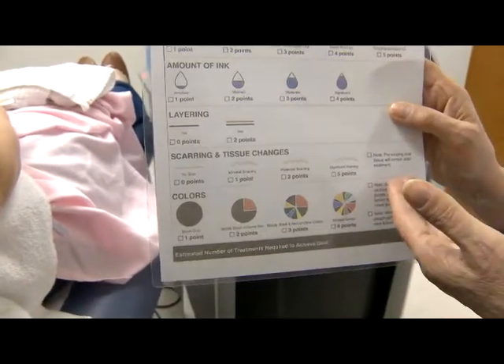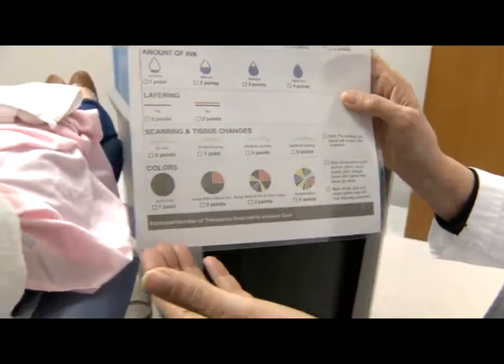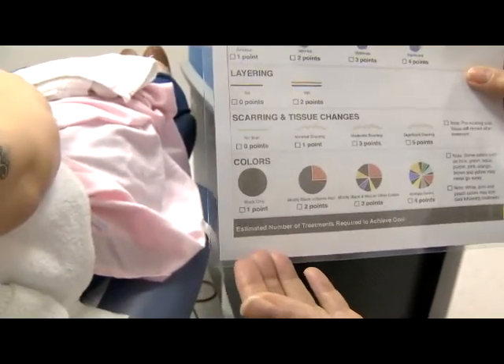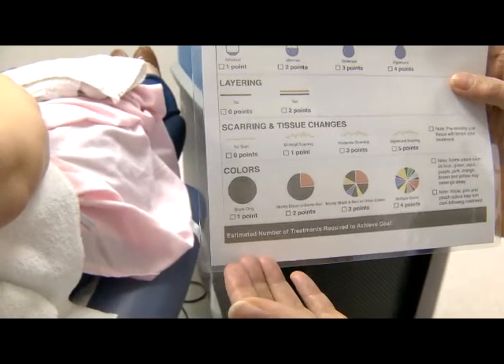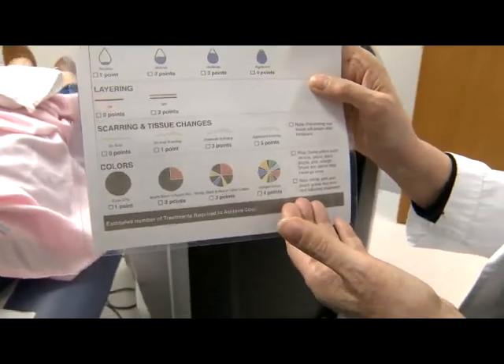Scarring and tissue changes — if there's significant scarring, it'll take more sessions to remove your tattoo. And then colors: if the tattoo is black, it takes fewer sessions — you get one point for that — whereas four points for multiple colors.